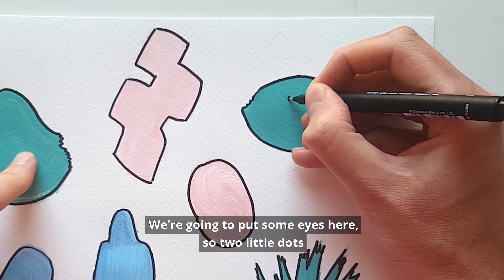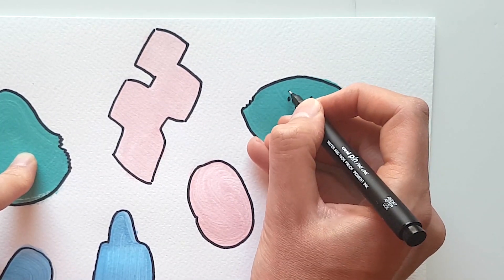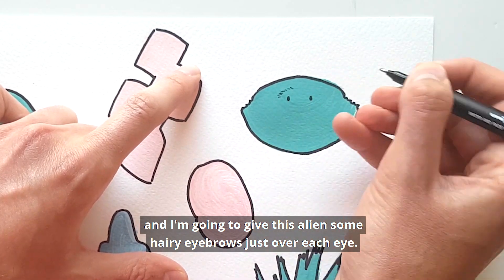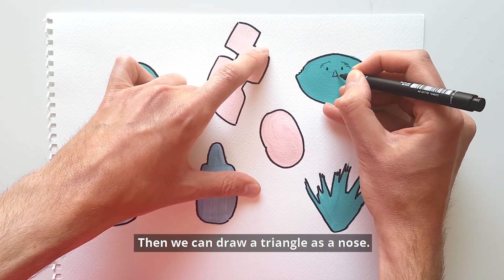I'm going to put some eyes here — two little dots — and I'm going to give this alien some hairy eyebrows just over each eye. Then we can draw a triangle as a nose.